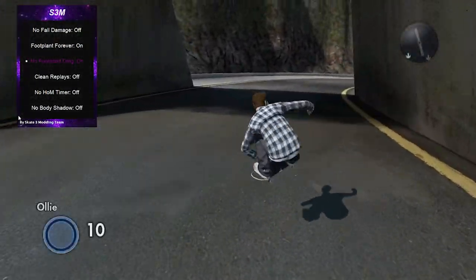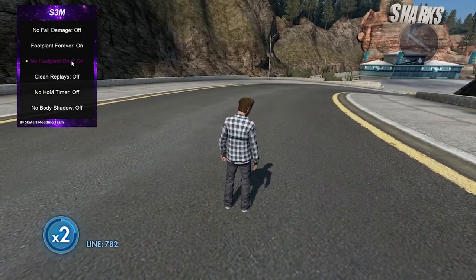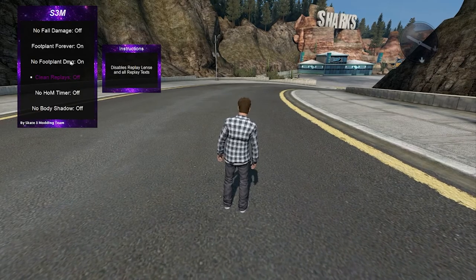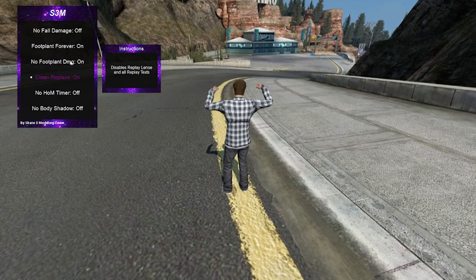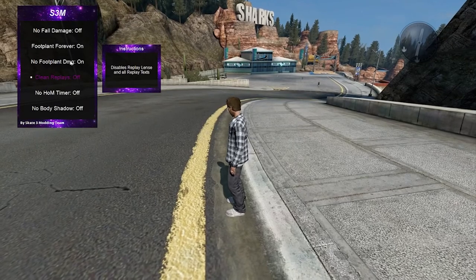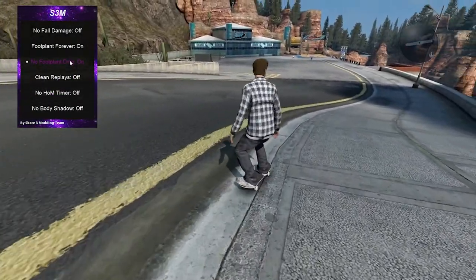There's also no foot plant damage — I'm not sure what this one does exactly. I think you can hover over it and it tells you. Actually, I've said this many times: there's a feature that literally everyone in the skate community can use when making videos and it wouldn't be considered cheating. It just removes the HUD — it takes off the left stick indicator and the lens, which is really useful when making montages. That's super cool and I'm going to start using it when going for clips.